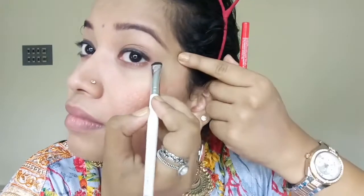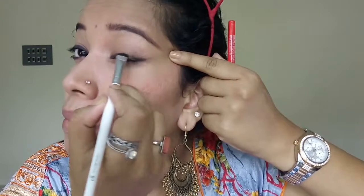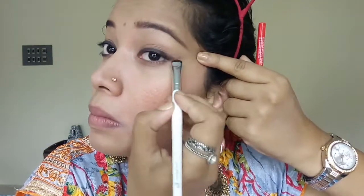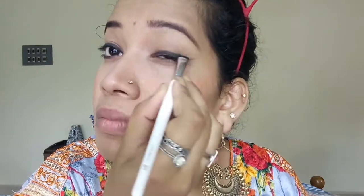Moving on to the eye makeup. Today I am using Faces Magnetize Kajal. I am drawing small lines on my upper lash line, then using a light shader brush to smudge it for a light smoky look and dragging it outwards like a winged liner. You can use a q-tip if you don't have a shader brush. You can also increase or decrease the depth of the kajal according to your preference.